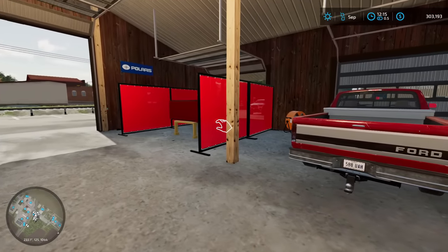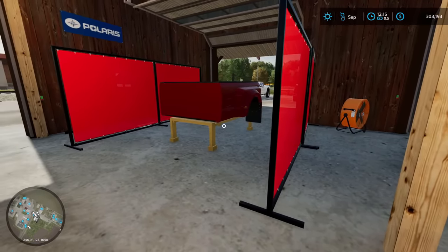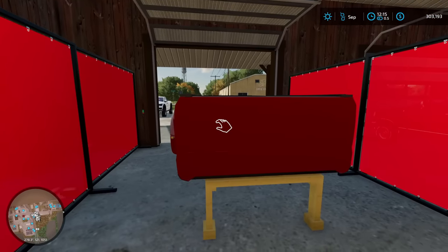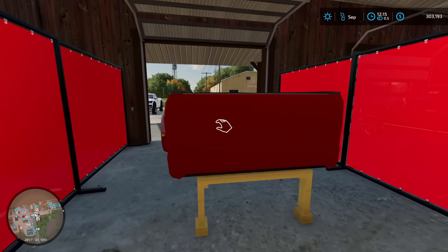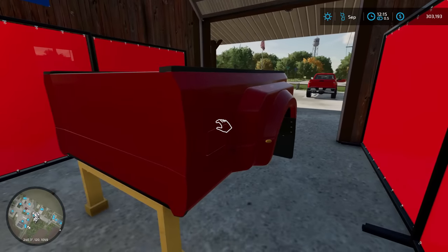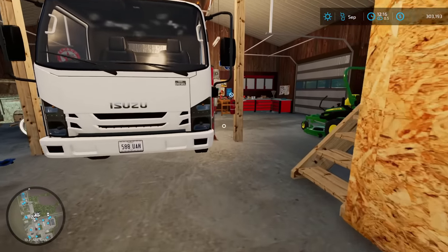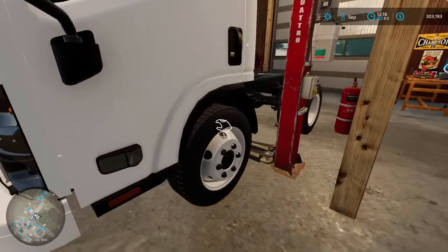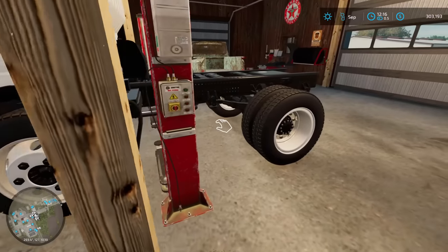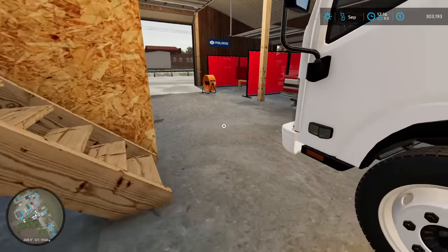We have our paint booth set up — we're going to grab our fan so we can keep circulation running. We're going to set Daryl on sanding, priming, and getting this bed ready for paint. That way we can start working on our custom bracket mounts to install on the Isuzu. Kevin and I are going to shift our attention to the Isuzu by getting the Alcoa wheels we have sitting upstairs that were on order. We do have a hub conversion kit to make sure this is a clean and secure fit.